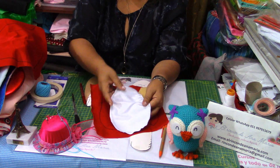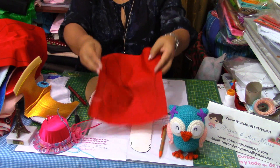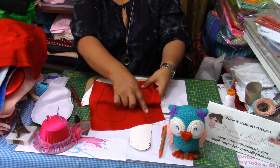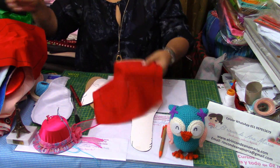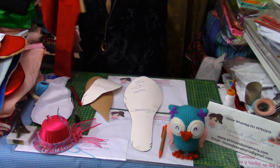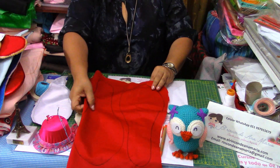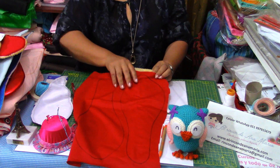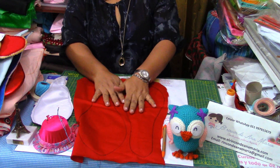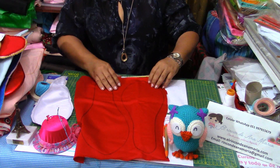En estas telas sí es más fácil coser. Sencillamente hemos cosido. Pero en esta tela de látex tenemos que utilizar una tela debajo del laminado. Sencillamente ponemos el laminado y vamos a coser todo alrededor. Entonces, ya saben: para usar esta tela látex laminado, para que puedan coserla bien, este es un truco que tenemos que usar — una tela, cualquier tela, pueden utilizarla.